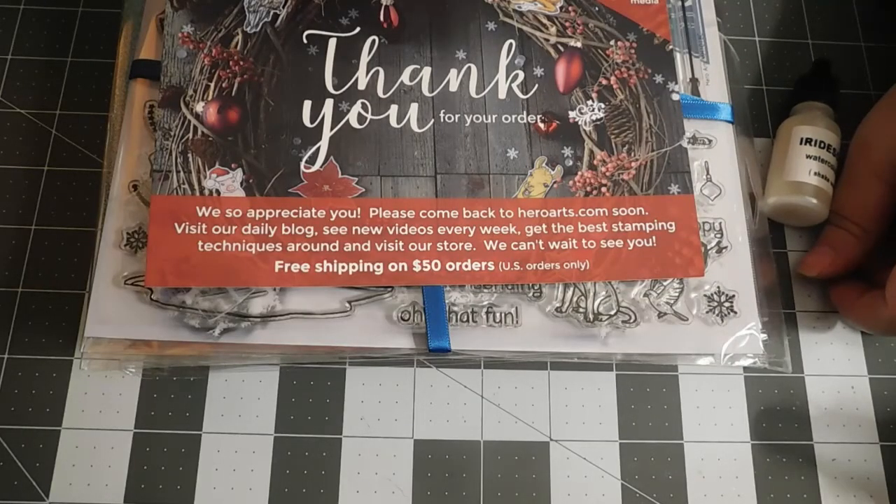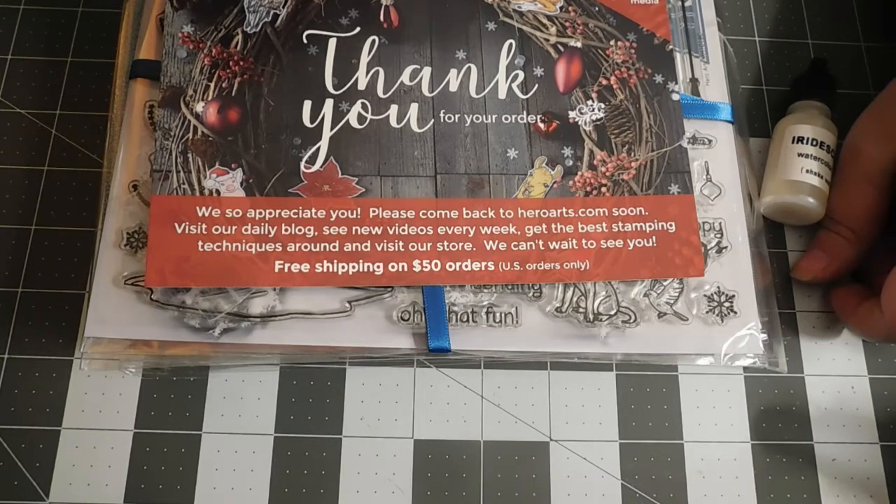Hi guys, it's Angie and Andrew from Rags, Tags and Confections, and we're finally coming back to you after a bit of a break with some happy mail for us, even though we were expecting it.